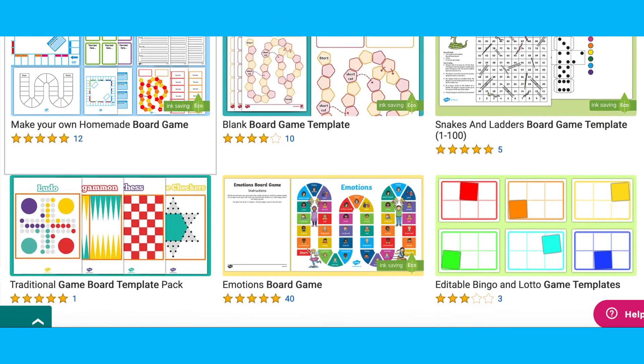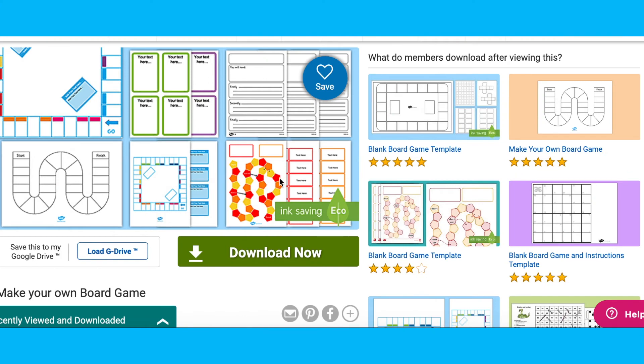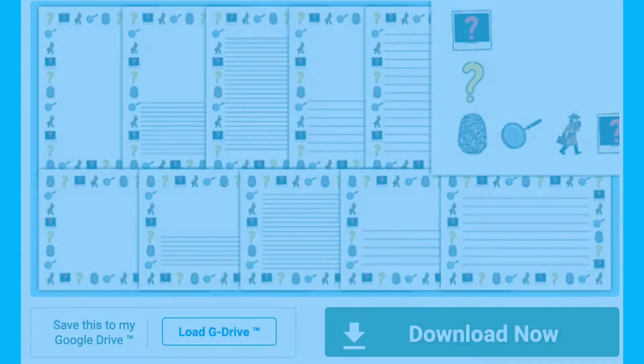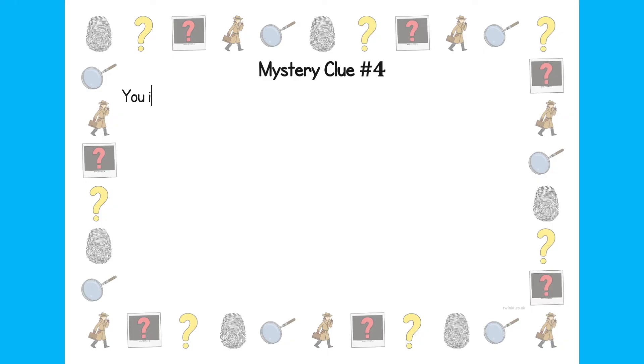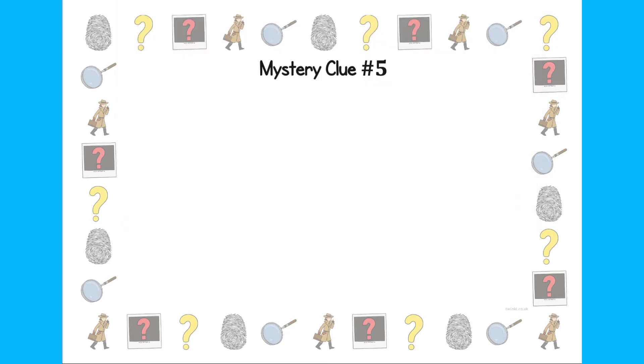Page borders are great for games too. For example, if you're making your own board game, instructions could be written on one of our many page borders, or game clues or chance cards could be written on them. Such as this mystery pack of page borders — great if you are creating your own mystery party or clue game. They can be printed small for hidden clues around the house, or on A4 paper for clues that need writing space.